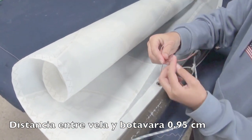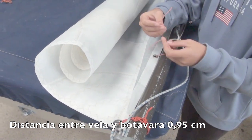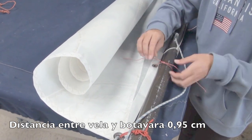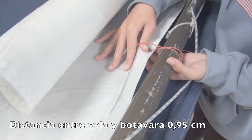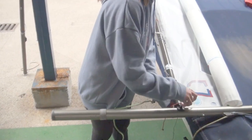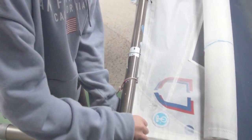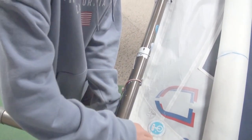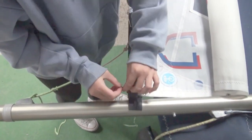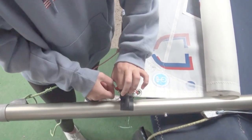Da dos vueltas a los cabos de los córners y solo una para los envergues. Asegúrate de que la distancia entre la vela y la botavara sea un poco menos que el centímetro permitido por las reglas de clase, no más que eso pero tampoco menos. Pon el cabo del puño de amura de la botavara: solo un poco menos de un centímetro, y luego el del mástil. De nuevo dos vueltas, pero esta vez la distancia entre el mástil y la vela debe ser de solo dos milímetros.